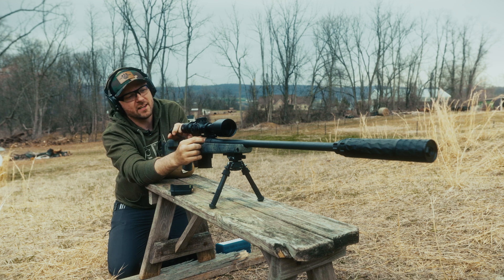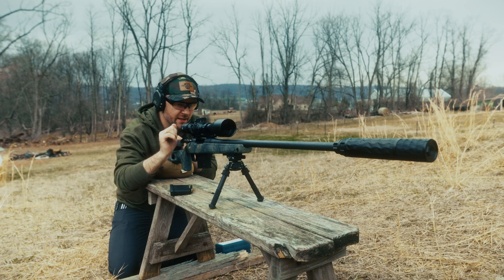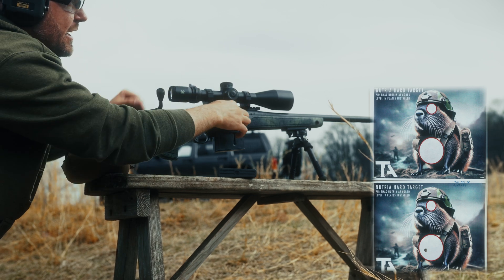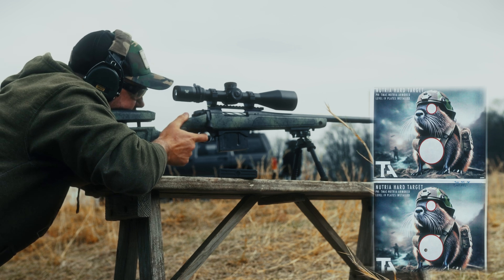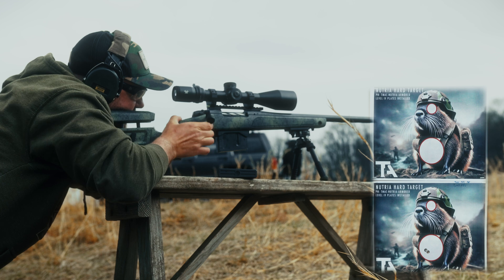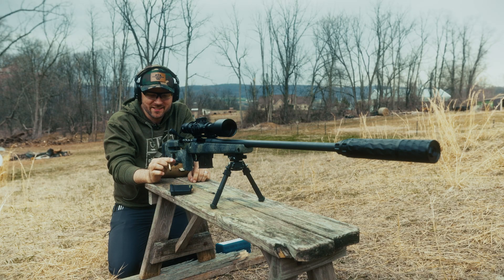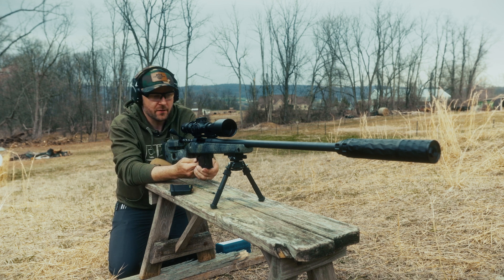That was 2,945 feet per second. No signs of overpressuring, so we're going to send again. 2,948. Send one more. 2,944. Man, that is wicked — so consistent. No signs of overpressuring, so we're good. That's it for the silver tip; we are now moving into the black tip round.